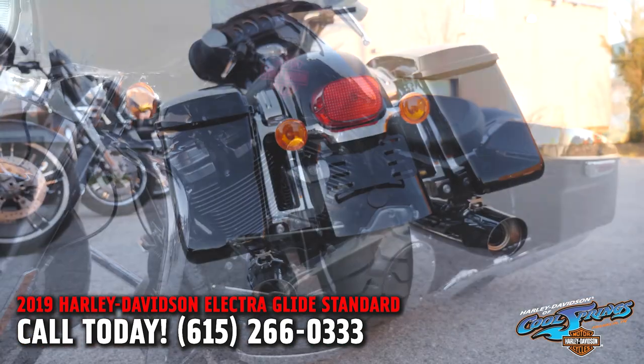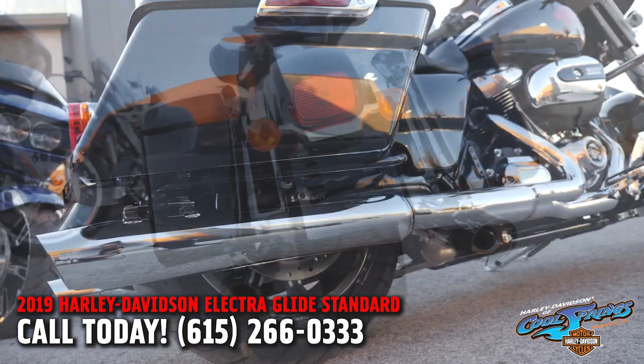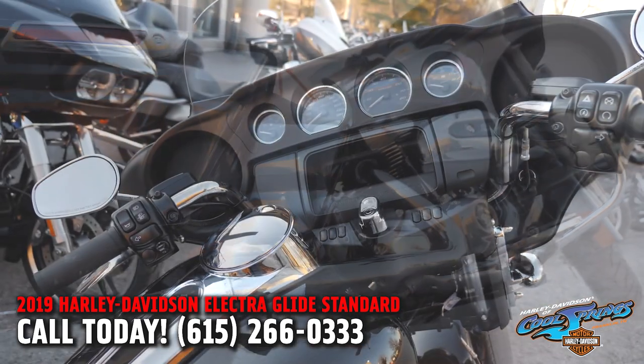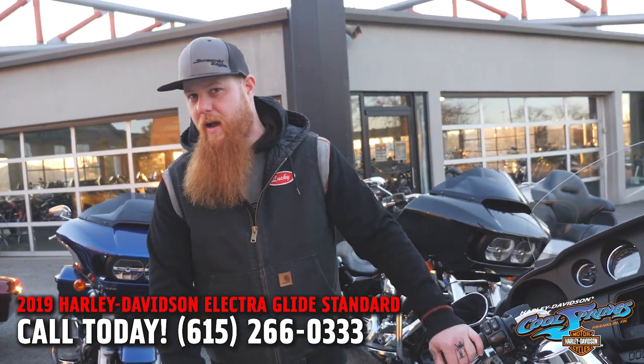If you're the guy that's looking for a touring bike with the saddle bags and cruise control, but you're not looking for the navigation or all the electronics — you just want a blank canvas to do your thing — this is really the bike. Not to mention the price point: under $20,000. That hasn't happened in a long time.